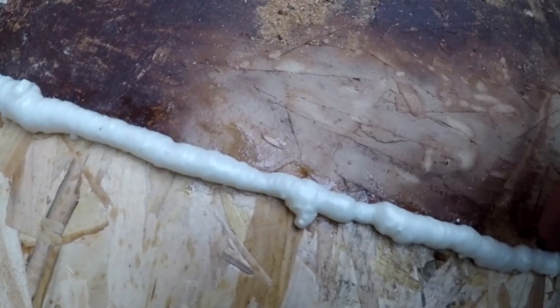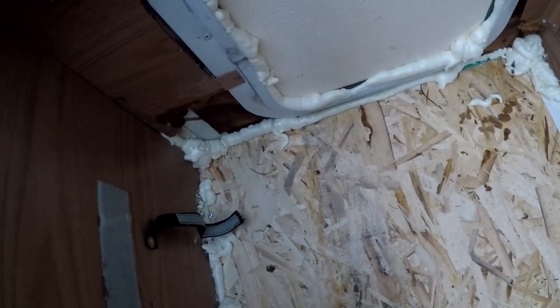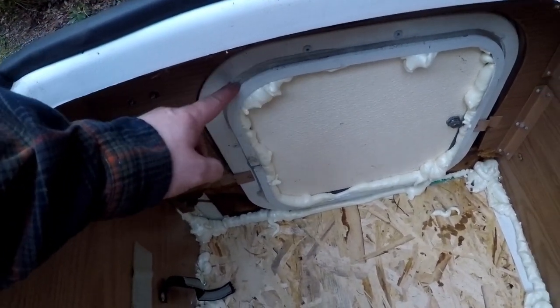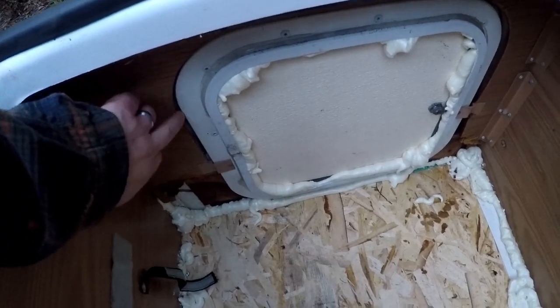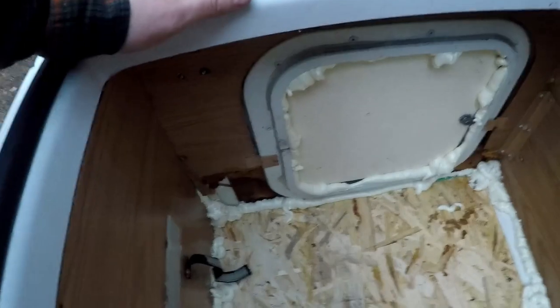I siliconed the same yesterday, or day before yesterday, and I found the whole thing. There's that corner I was talking about, and then you see I foamed the entire door, so that is sealed. We don't got to worry about any water leaking. There's a bead of silicone across the top here — there's no way for water to get in. So we're good.